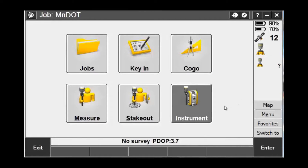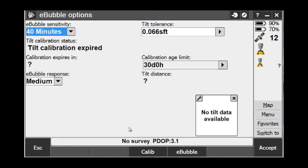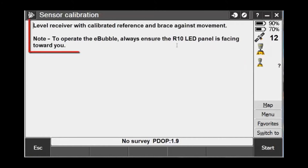Once you have established a Bluetooth connection with your receiver, select the instrument icon. From the menu, choose E-Bubble Options. In the E-Bubble Options screen, pick the Calibrate soft key. Here you will see that there are three calibrations that need to be done to the tilt sensor. It is important that you do these in order, so choose the first one from the list.